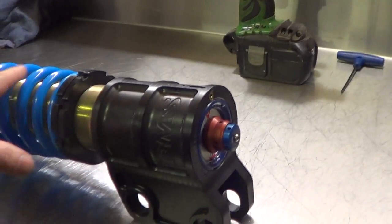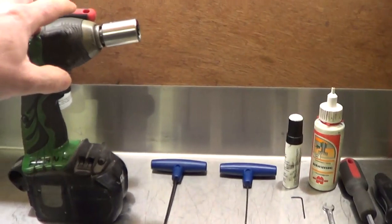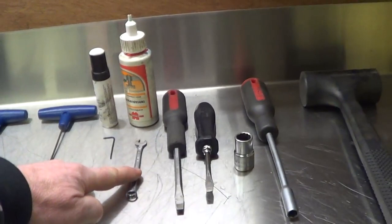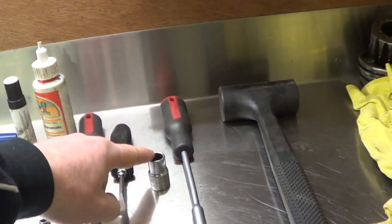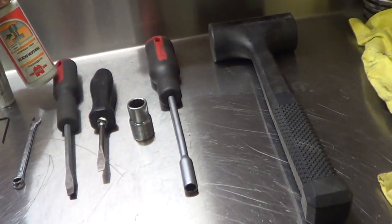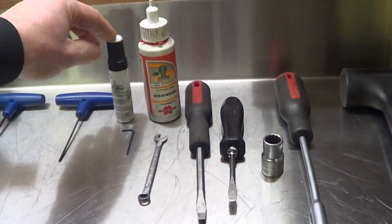Tools required: a nut gun, 18mm socket, 3mm allen key, 2mm allen key and a 1.5mm allen key, 7mm open end spanner, 2 straight head screwdrivers, a 13mm socket or something close to it — doesn't have to be exact — 8mm socket, soft hammer, Loctite high strength, marker paint, and Tip-X or something similar.